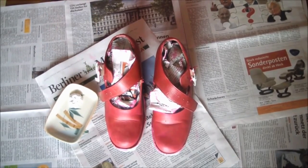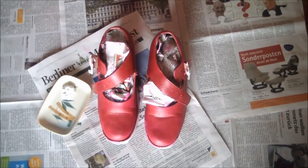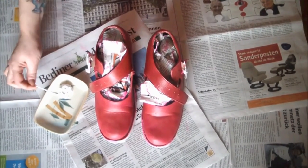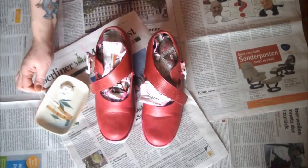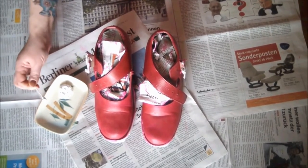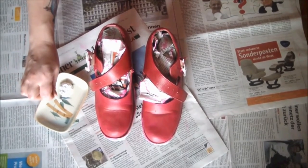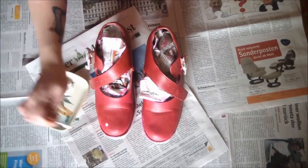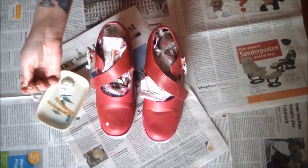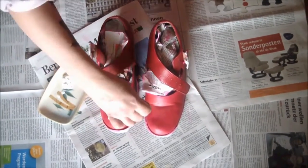Awesome as this pink color is, they are kind of missing something — and I'm thinking it is polka dots to match my lovely pink polka dot dress! Create perfect polka dots with a Q-tip. Simply pop some paint on the end, dot off the excess, and BAM — you have perfectly round polka dots! Continue until your shoes are covered!